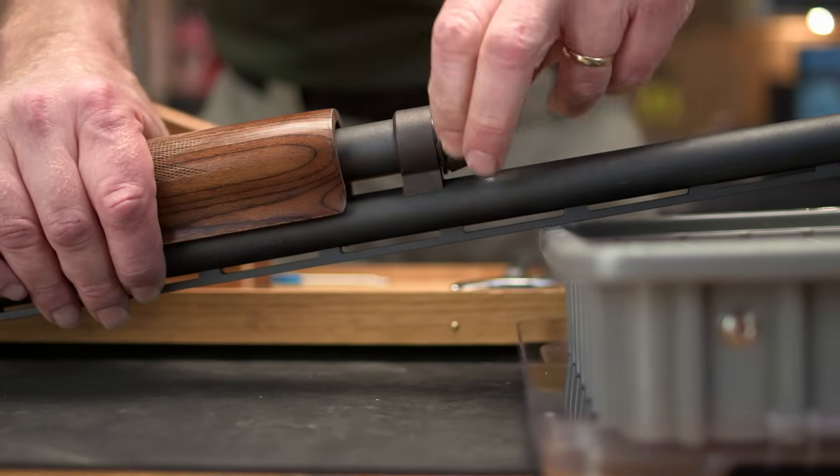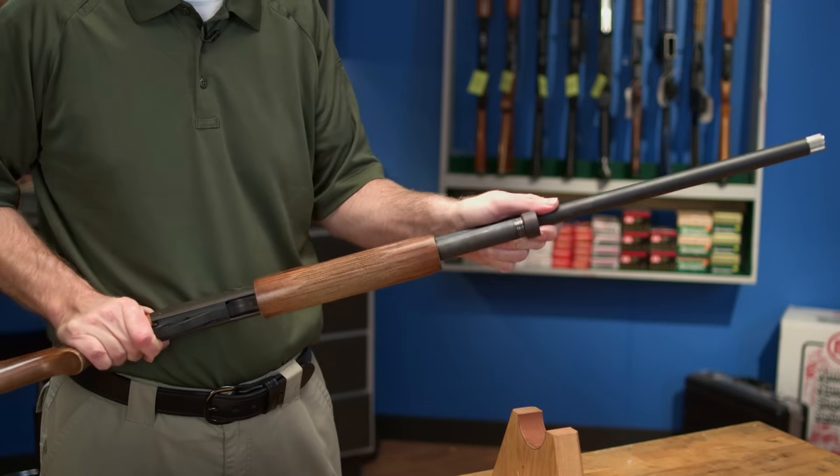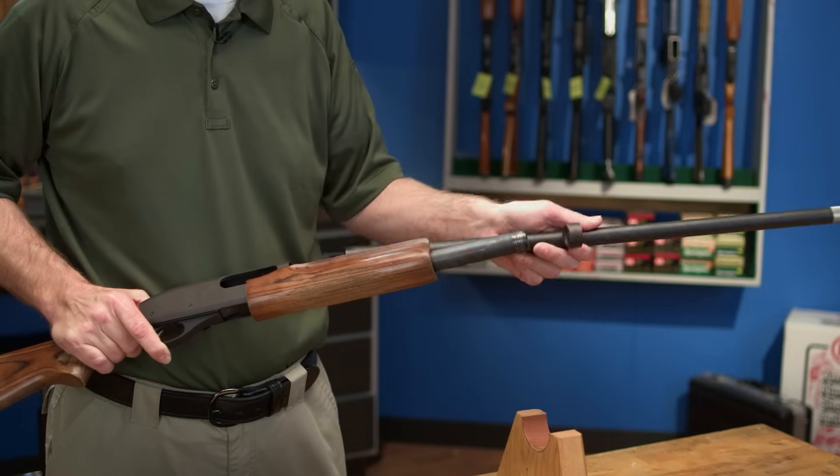These handy cushioned slip joint pliers provide leverage without gouging or scratching the metal. Once the cap is removed, you can slide the barrel off the front of the gun.